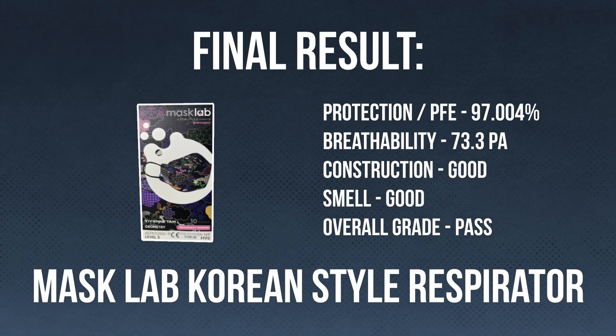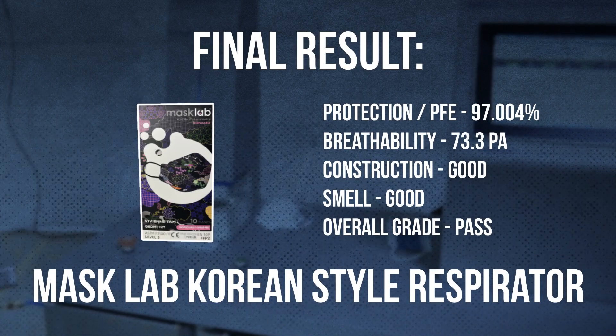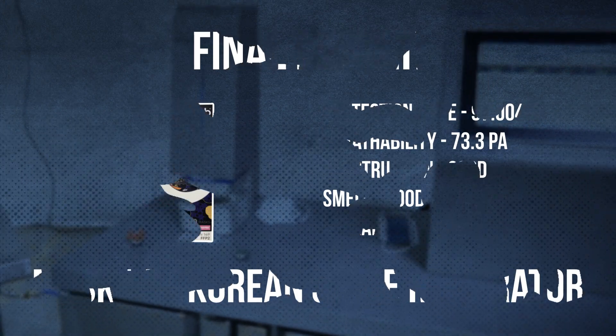Beautiful. Great ear loops. The fit, not so great for me. I wouldn't buy this mask — this isn't the mask I would choose if I was going to wear a mask. For style, like if you were going on a night on the town, this is what people do. But great mask. We'll see you next time.